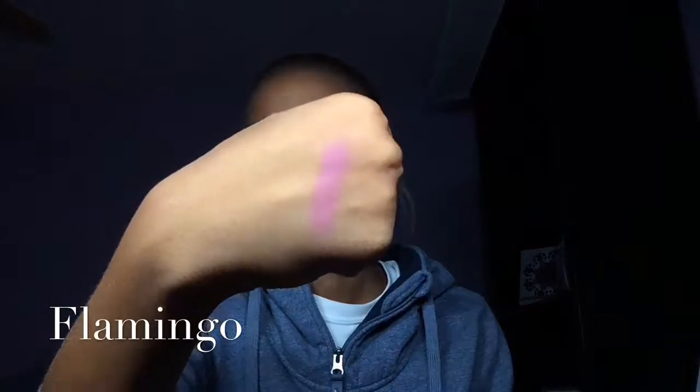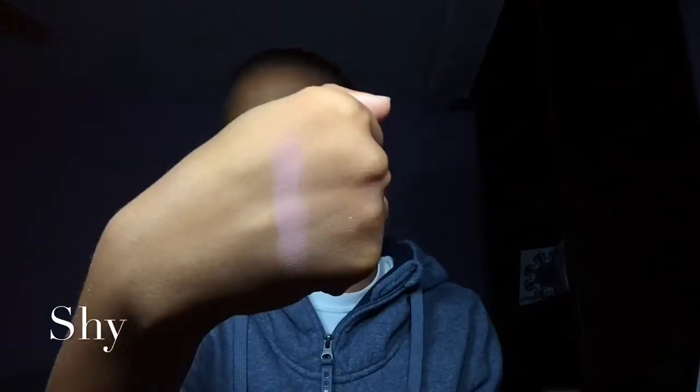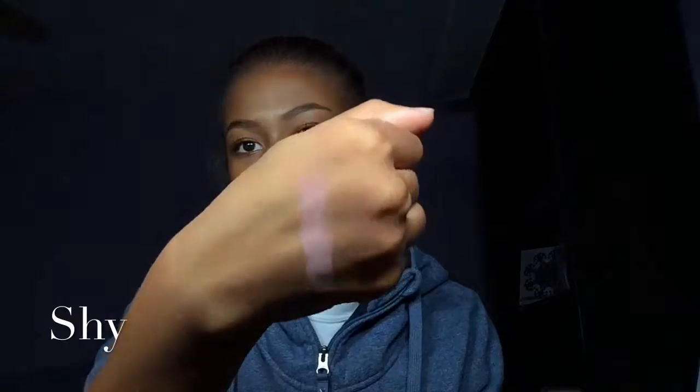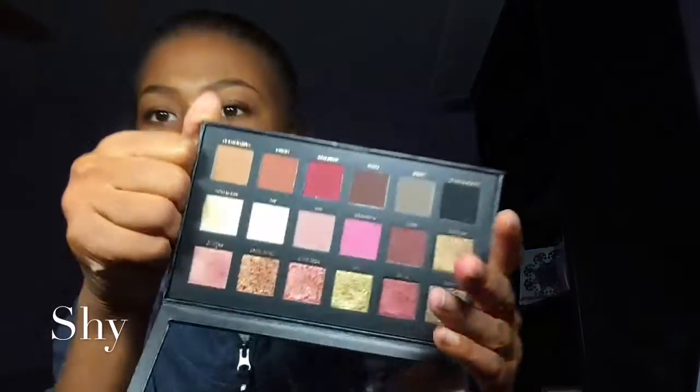Bossy will be such a nice color in the crease. This next one is Flamingo, a very bright pink — like a Barbie pink. I'm not sure when or how I'll wear this but I'll try. Now we have Shy, which is a really light taupey color — in person it kind of looks pinky, like a light taupey pinky shade.